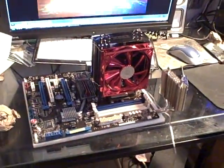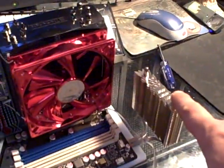Phase one of the build: installing the CPU cooler, the backside cooler. I want to point something out — look under there, see the two screws? Okay, well, Noctua/Thermalright.